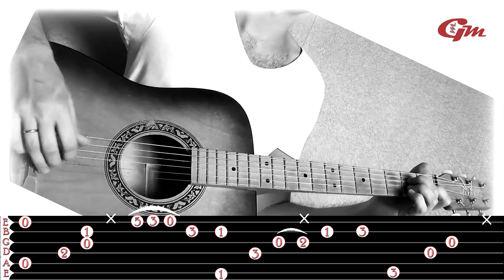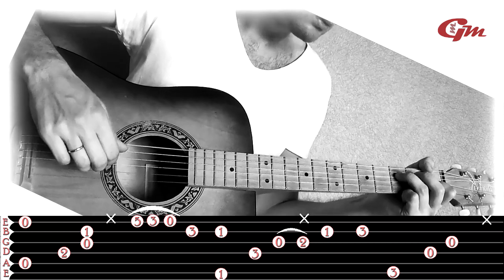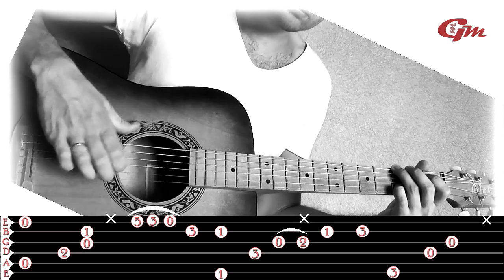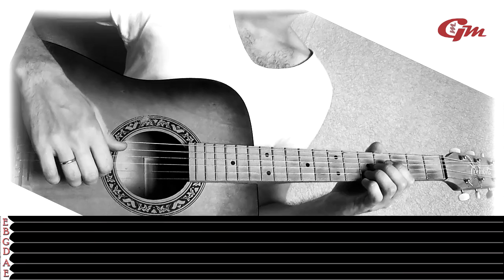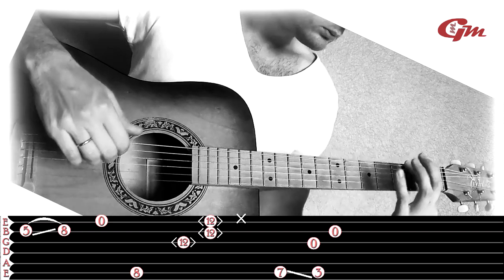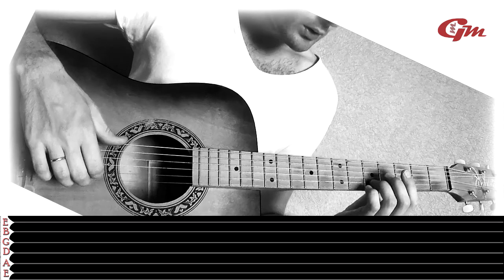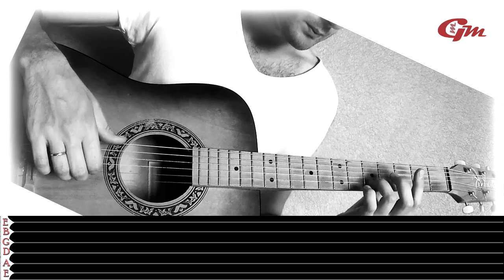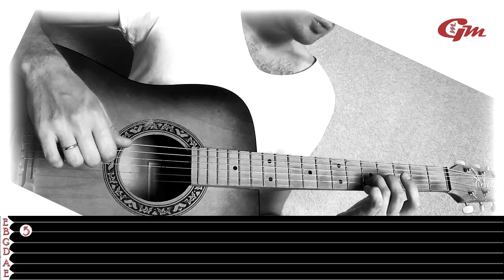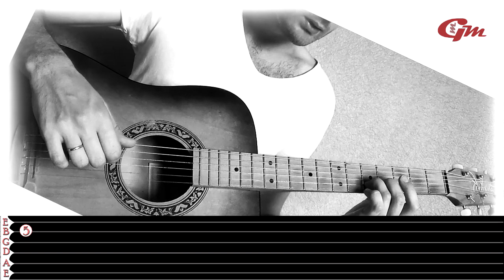First phrase from the beginning. Second phrase: we press the second string at the 5th fret with the ring finger, play it, and without releasing pressure on the string, we slide up to the 8th fret along the second string.